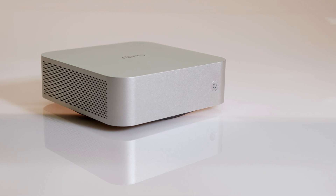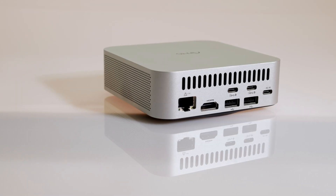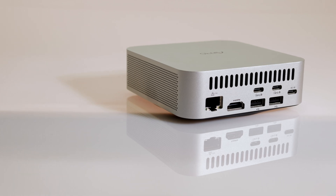Today I'm reviewing the AFRO K100 All-SSD NAS. This N100-powered mini PC is branded as a NAS as it has four M.2 slots internally, as well as a 2.5 gigabit network connection. In this video I'm going to see how well it works as a NAS, what's inside, how all the connections are routed, the power, thermals, and other characteristics, as well as how this All-SSD NAS compares to other hard drive-based NASes on the market.